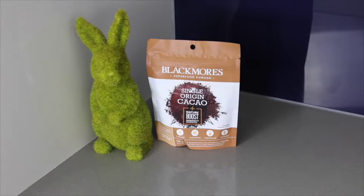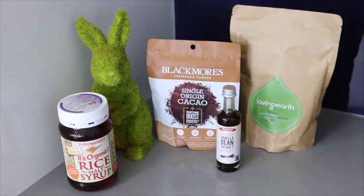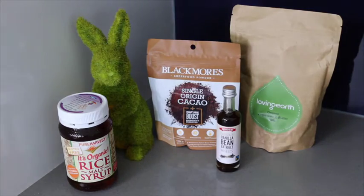Feel free to do whatever you like to this base recipe and get really creative. You'll need cacao butter, cacao powder, rice malt syrup, vanilla extract, a saucepan, and a small stainless steel bowl.